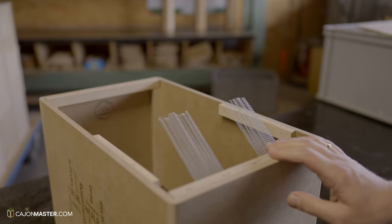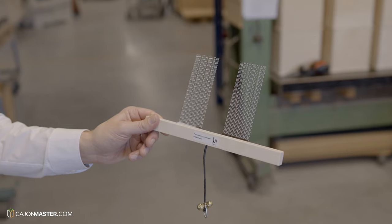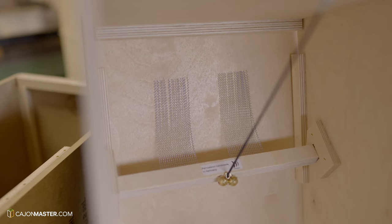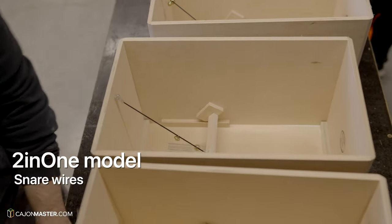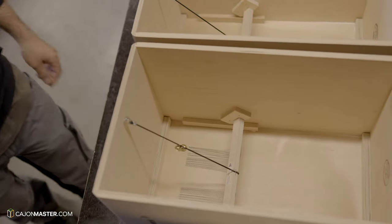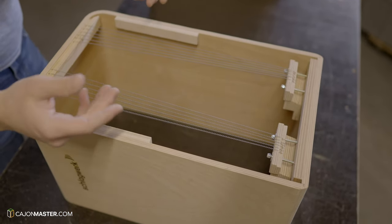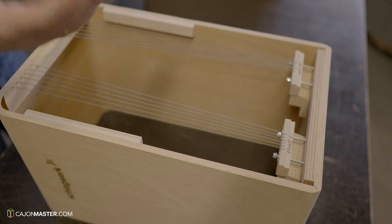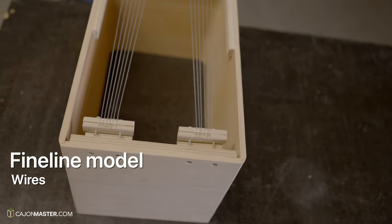The second system is the snare system — basically a snare wire cut in two parts and placed in contact with the tapa. This is the system used in the well-known 2-in-1 model. The third system also uses snare wires but assembled like guitar strings. This is another invention made for one of the top Schlagwerk cajones: the Fine Line model.